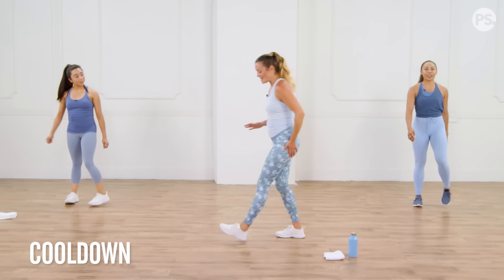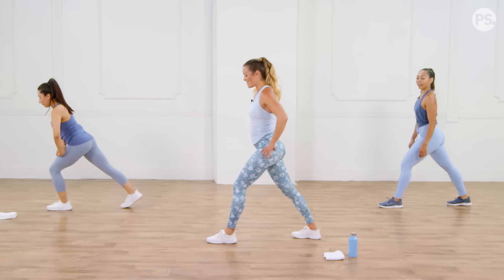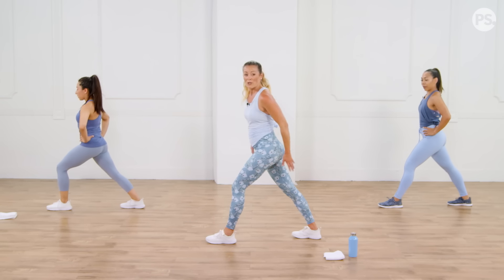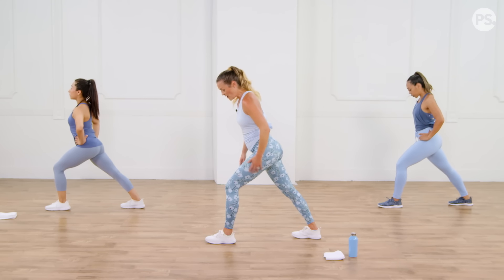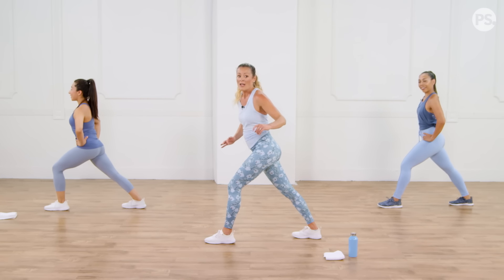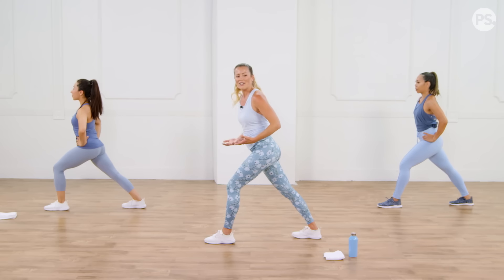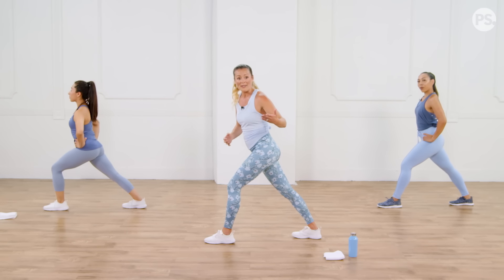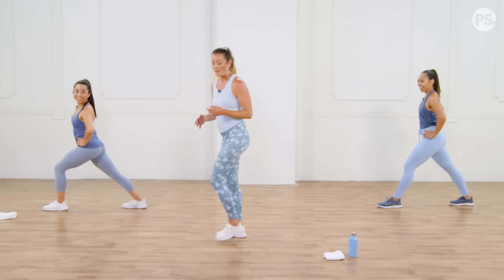Now I want to do a standing calf stretch. Please do the stretches — post-recovery starts here. You've got your back leg really long and your heel flat. If you've got something to push against that's great, but if not, just bend into your front knee a little bit while keeping your back leg really straight — lock your knee. Keep your heel down. If you're not that tight in your calves, you might not feel this now, but tomorrow you might be tight. Go ahead and switch, other side. I feel this one.